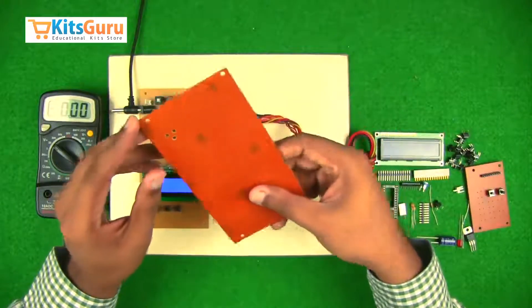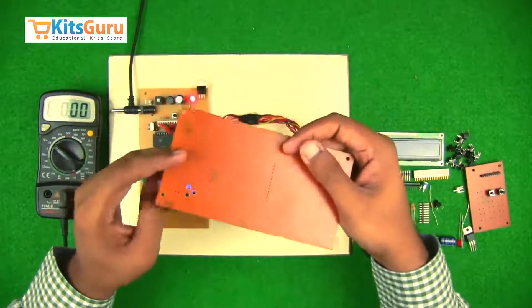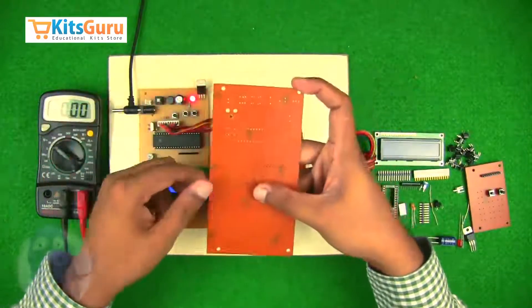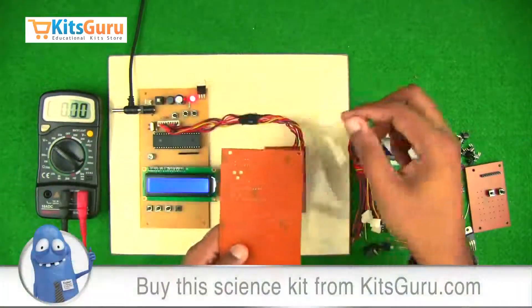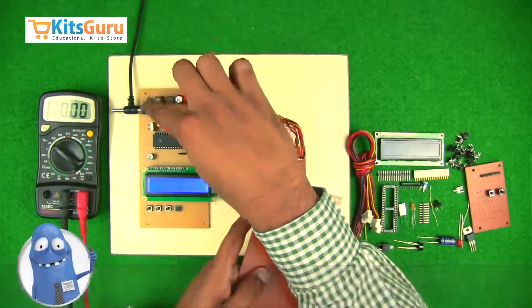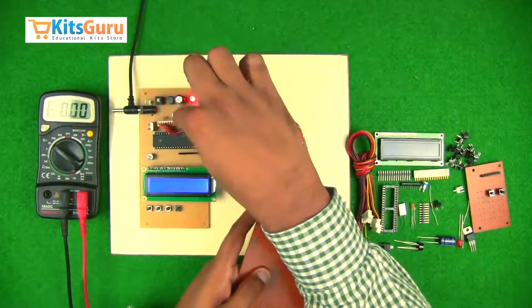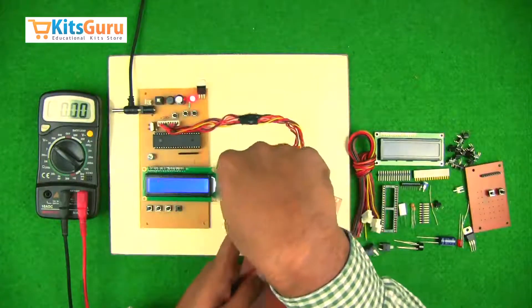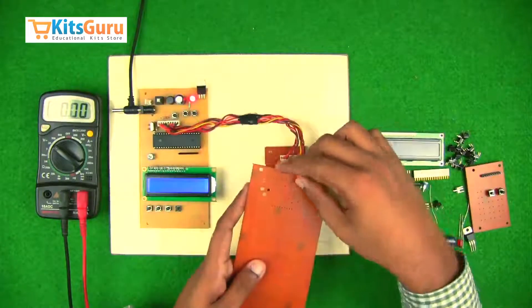This is the main PCB. I'll keep it in line with the readymade PCB. There are basically three sections: one is the power supply section, the second is the microcontroller section, and the third is the LCD section.